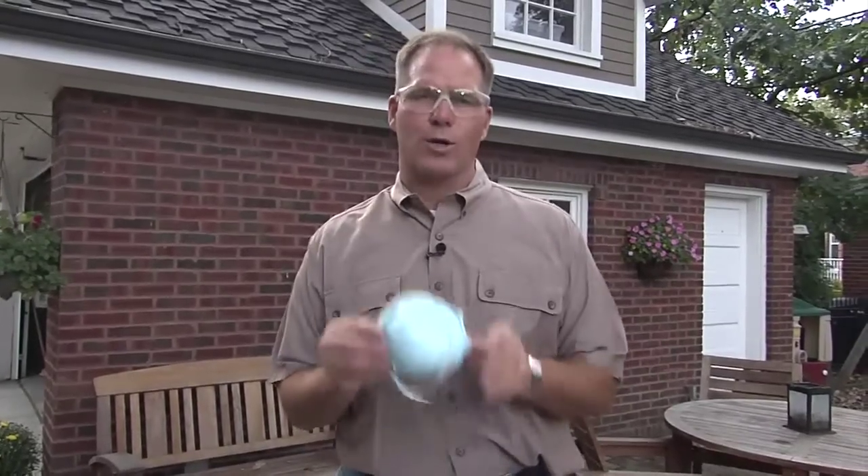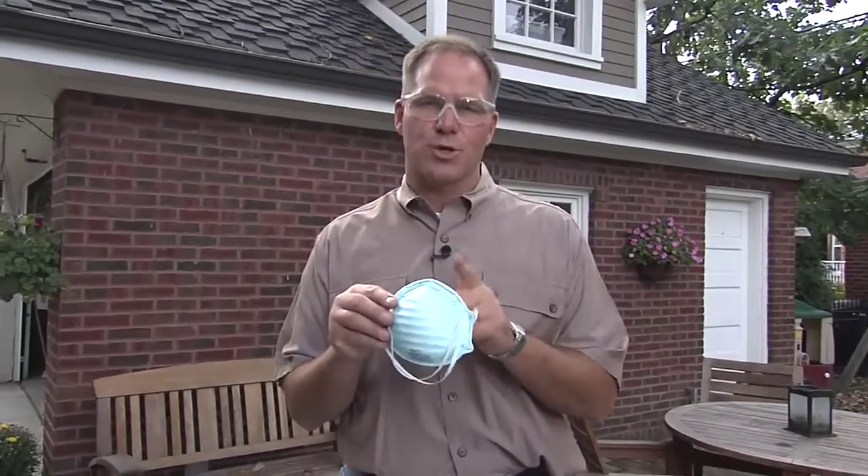And of course, if you're doing any demo work or sanding, you want to make sure you use a good mask. These devices will help keep you safe no matter what kind of power tools you're using.